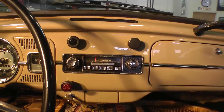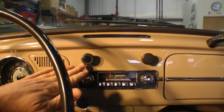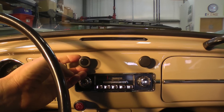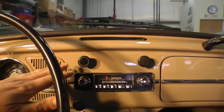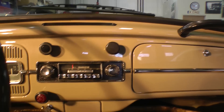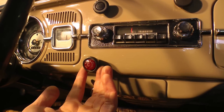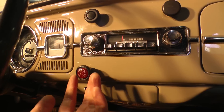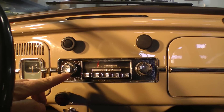One-year-only: the dash knobs on 67 were actually black rubber, as opposed to the early years where they were an ivory or gray hard plastic knob. They started incorporating safety features, so they went with these rubbery knobs. Same with the warning light down here — the hazard light also has a black rubbery finish, as opposed to the hard knob they had in 66.